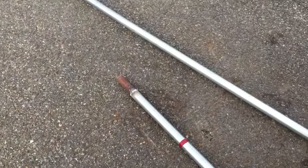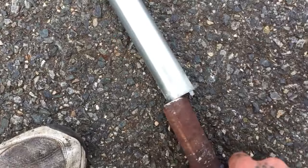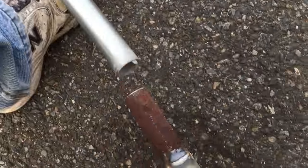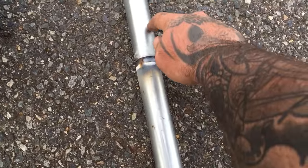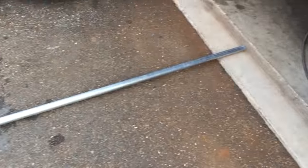My coupler here — I'm going to take and put that guy together, drill a hole, put a hitch pin in there just in case we've got to put it together. And that'll give us 20 feet.